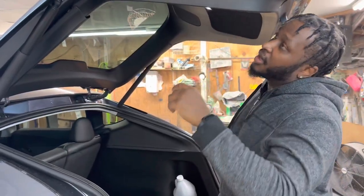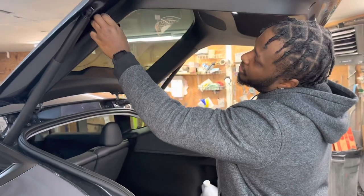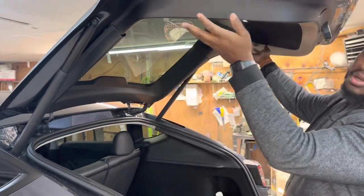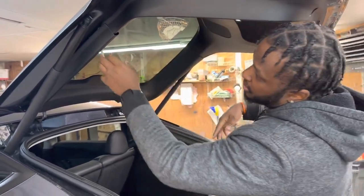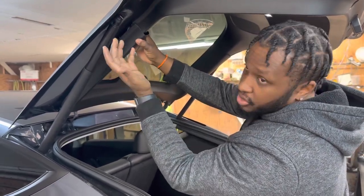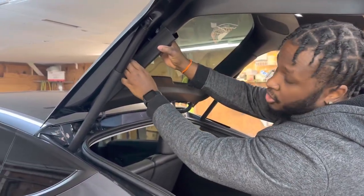We're going to go ahead and jump into the installation right now. First thing you do after you mark everything out: take off this panel here, the one towards the front — this one has to come out first, and then you'll be able to take off the back piece. All you have to do is use a pry tool, pry this piece down in, and you can just use your hand after that. It's all clipped.